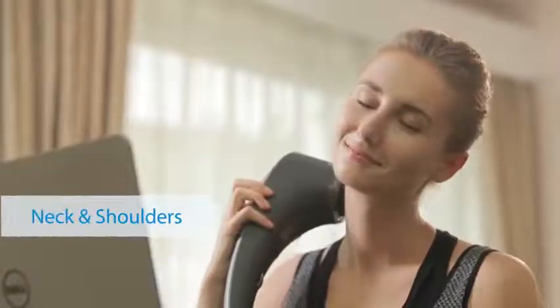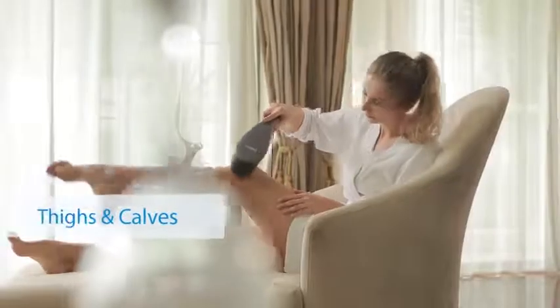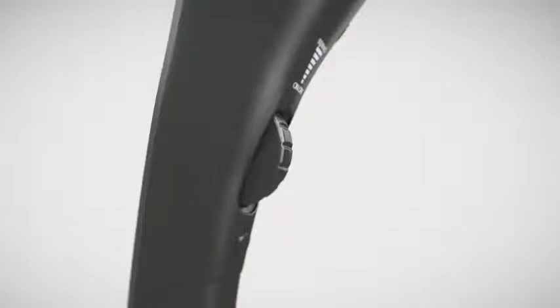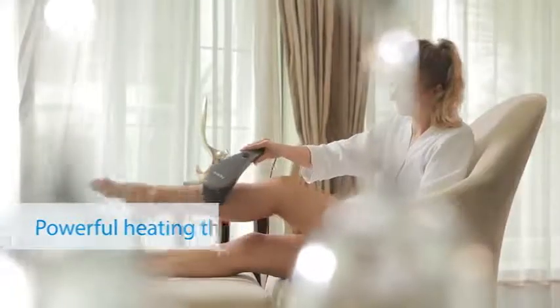Coverage includes your neck, shoulders, back, waist, thighs, and calves. Unique variable speeds allow you to optimize your massage, with low-level noise so it can be used anywhere, and infrared heating that improves blood circulation for a more effective treatment.